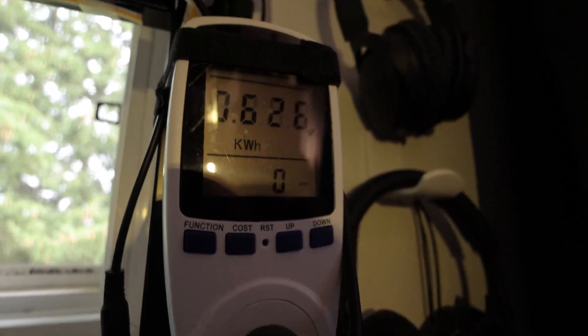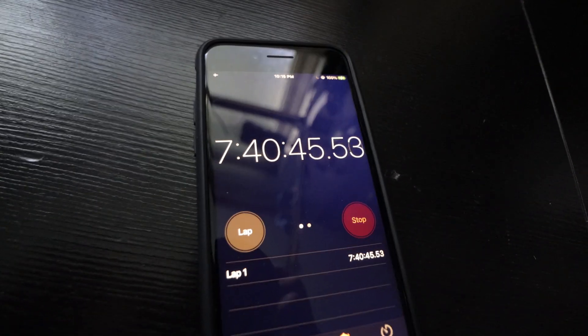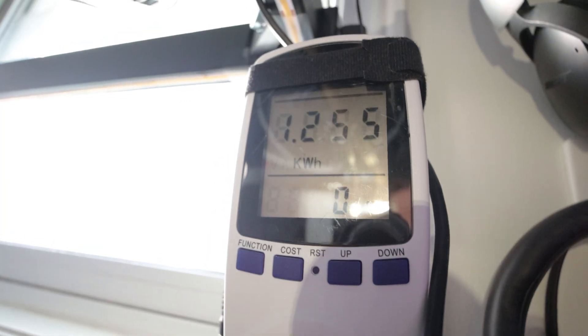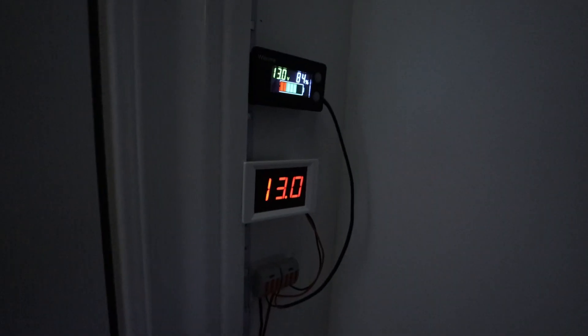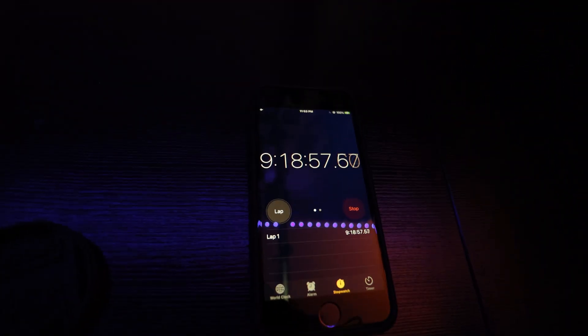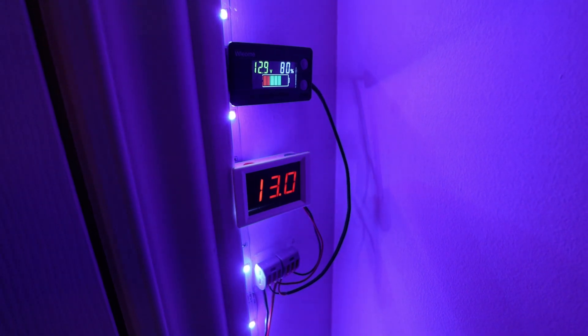At 3 hours and 41 minutes I've used 626 watt hours and the battery is at 13.2 volts under load. I've had the PC and monitor on all day and at 7 hours and 40 minutes I'm at 1255 watt hours and the battery is at 13 volts. It's evening now so the lights are on — at 9 hours and 18 minutes it's 1530 watt hours and the battery is still at 13 volts.